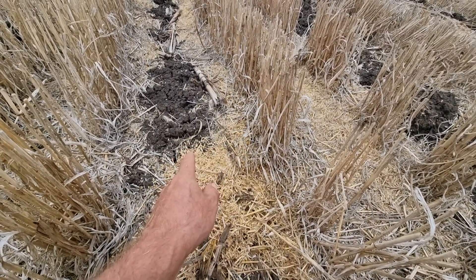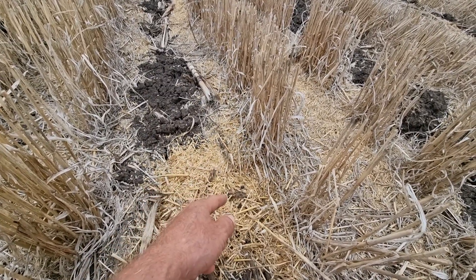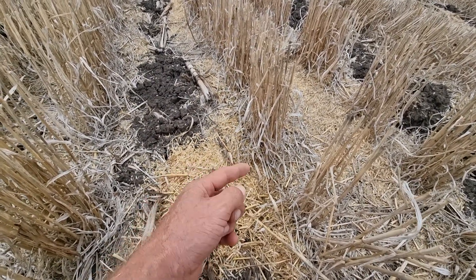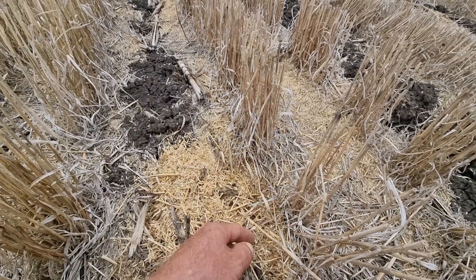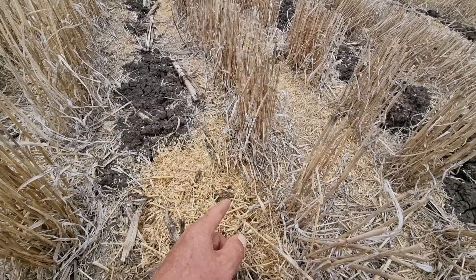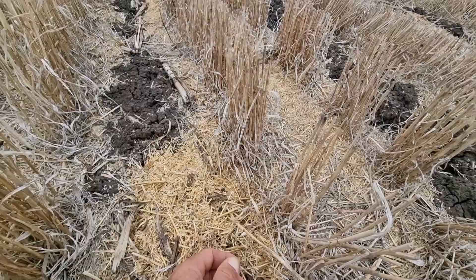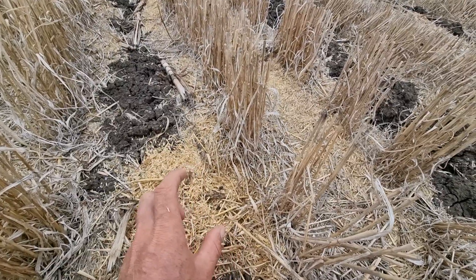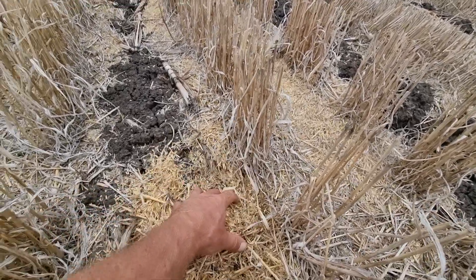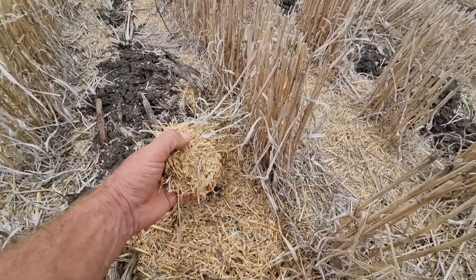Number one is worms — but how do you feed worms? You need fungi and bacteria. By having soils bare to the sun, you're killing the fungi and bacteria, which kills your worms. Most farmers say the worms go deeper, and yes, they do at certain times, but in properly healthy soils they're in the layer called soil humus.